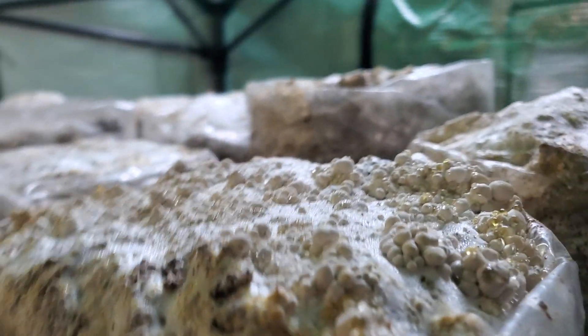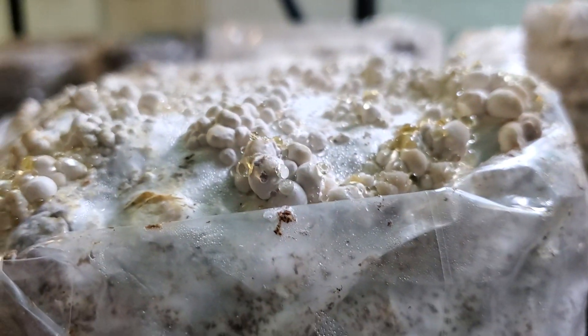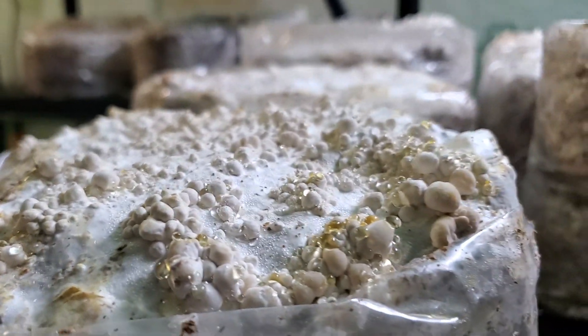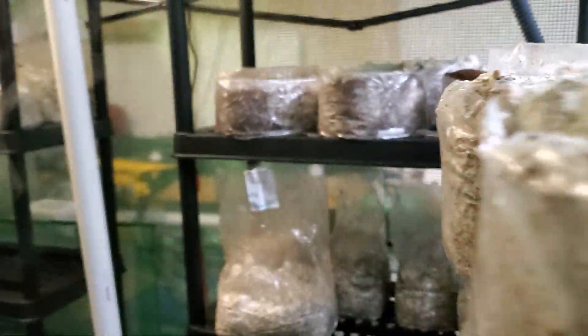These all just got opened up in the past couple days, except for these ones on top. Those are starting to pin nicely. Nice pins — let me slow this camera down for you. Nice pin sets forming on the top there. It's one of the best king oyster pin sets coming into fruiting.